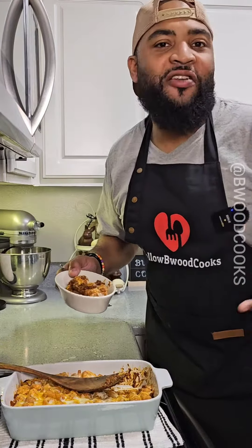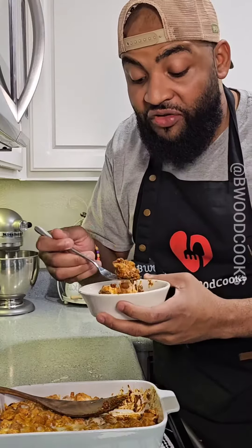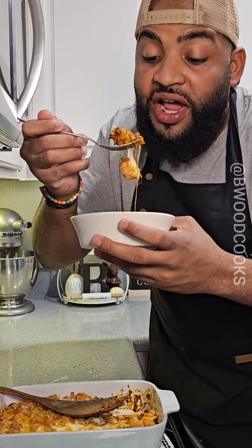Serve this with a side of like southwest corn or something like that. Put some sour cream on top. This is the easy chili cheese tater tot casserole for the win.